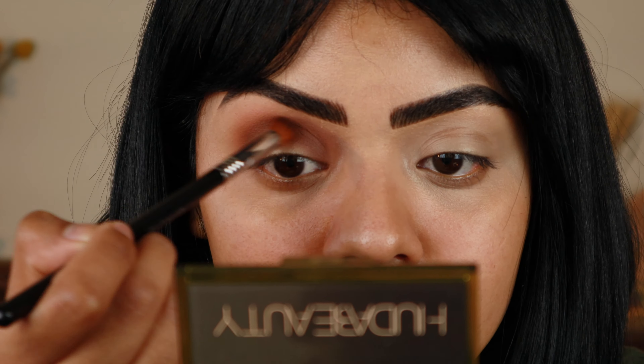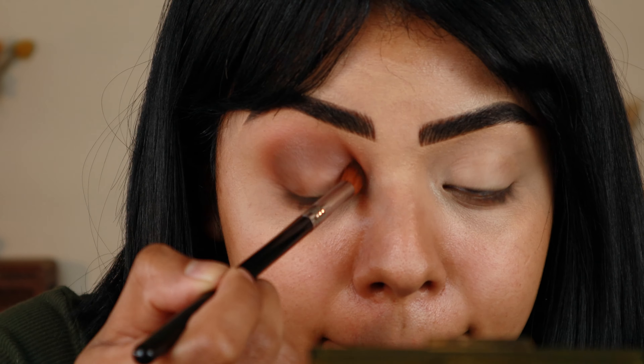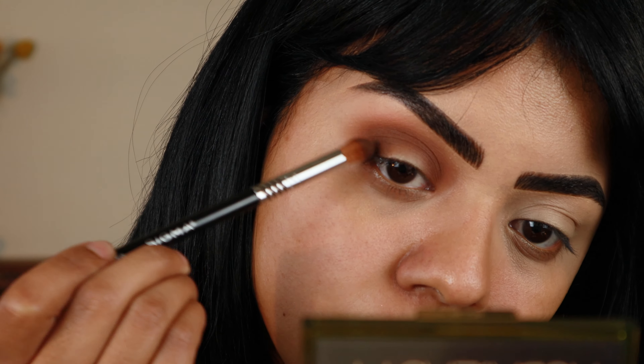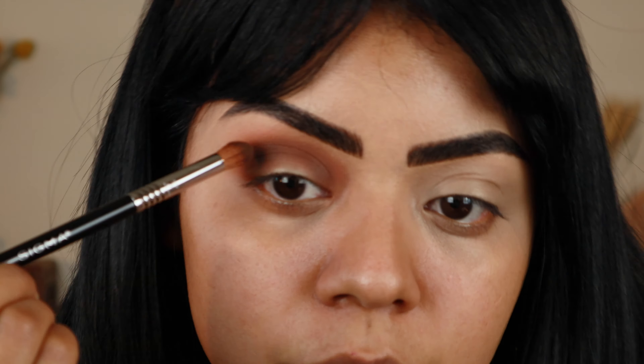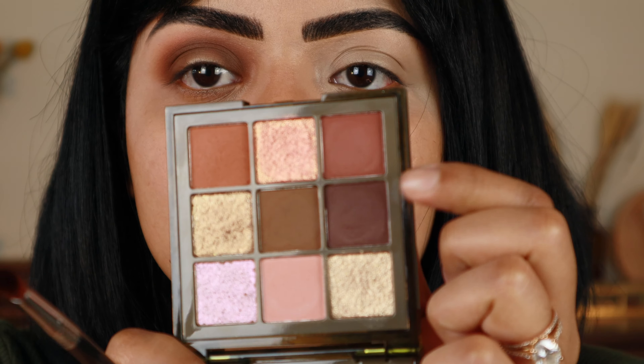I'm using a pretty dense brush — this is the Firm Blender E44 by Sigma. Just lightly blending again. Now taking that darkest shade, which is this one here, I'm going to go in with this Sigma Precision Firm Blender E42 and darken very closely to the center of my eye.